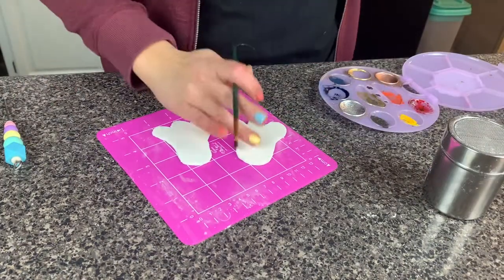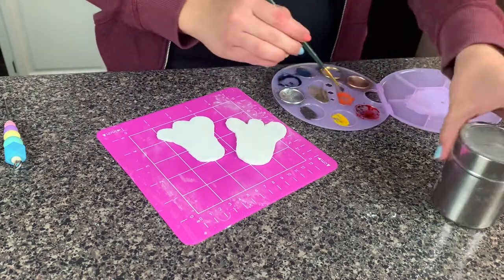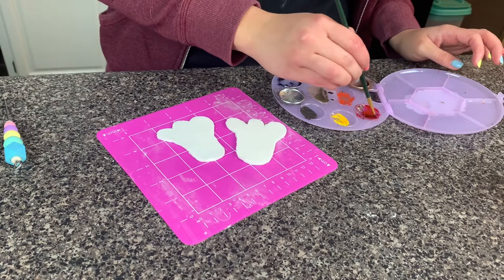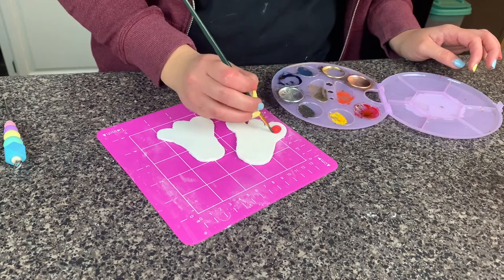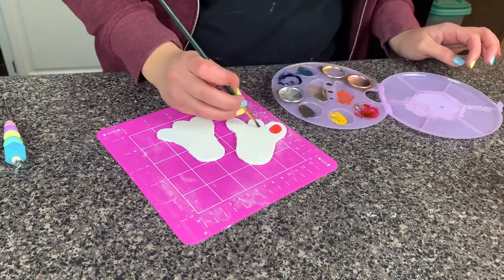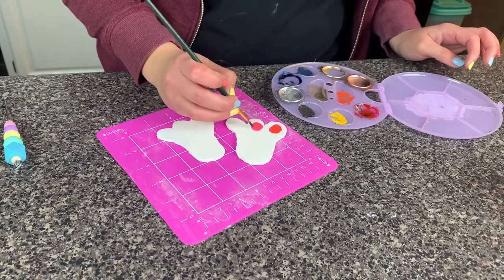Our little paws need to look like paws, so they need the little pink paw prints. I've got some Everclear mixed with some food coloring - probably more pink food coloring - and we'll see how this goes. Oh, that's super! That looks really good. Oh, cute!